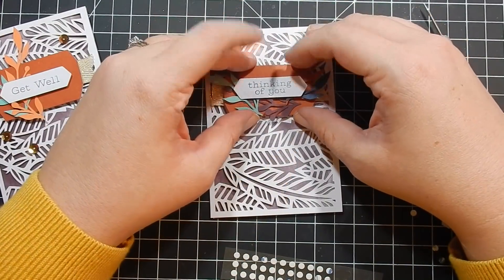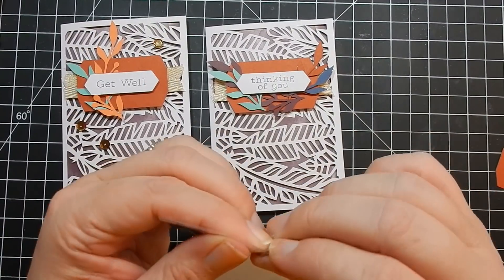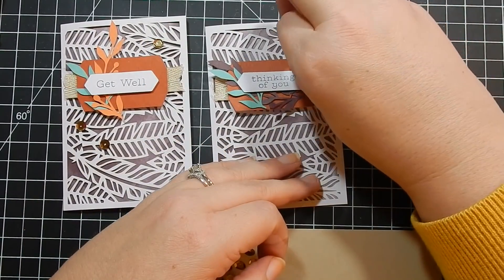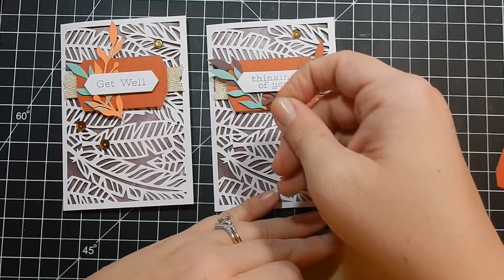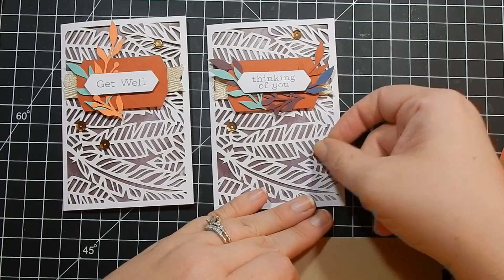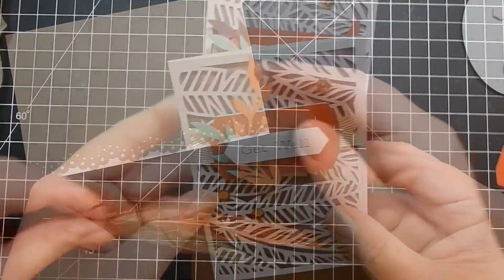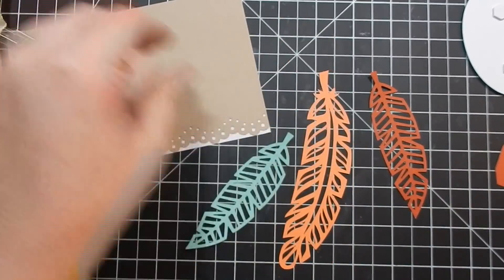These make nice little note cards. If you want to give somebody a small note but you don't have much to say, this is perfect because there's not a lot of space to write compared to an A2 size card.